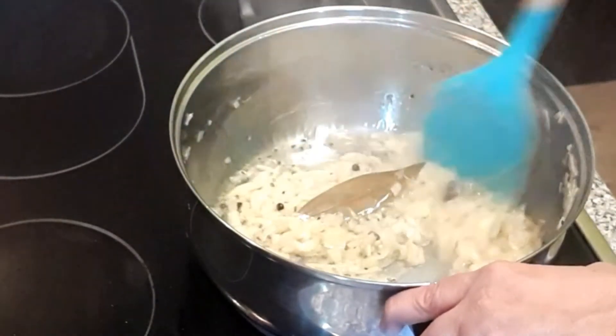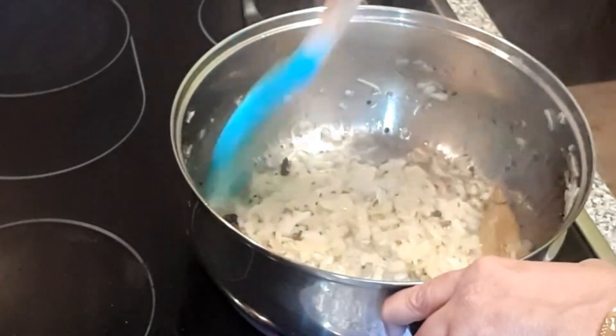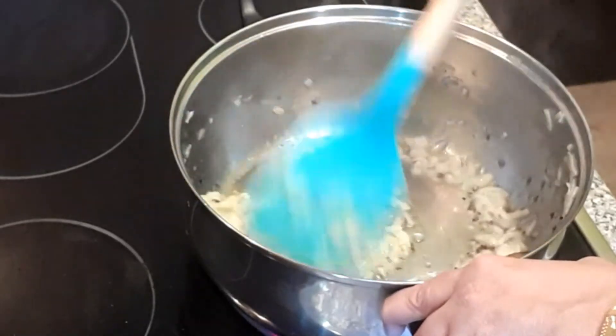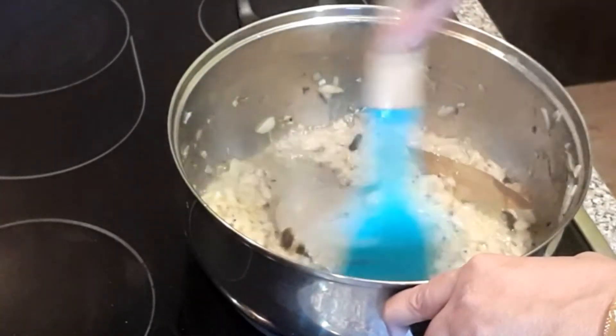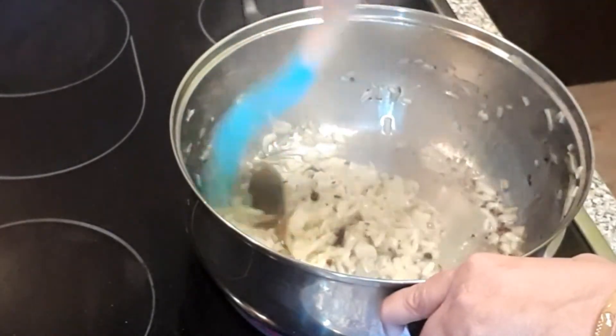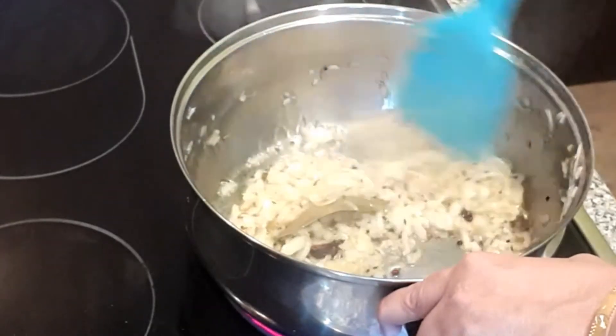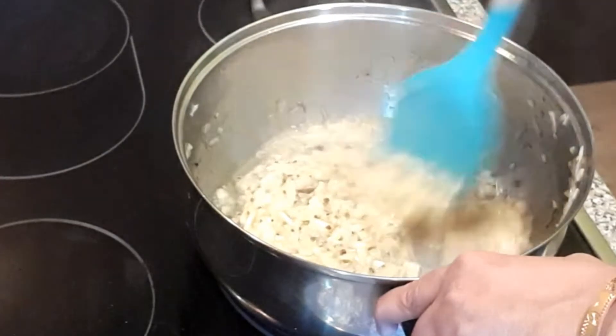Aap chahein toh yogurt ko aise hi use kar sakte hain. Main tamatar thoda sa use kar rahi hoon — main thodi si tamatar ki pyuri dalungi ismein. Maine ek pyaali dahi li hai aur ek cup tomato paste use karungi.